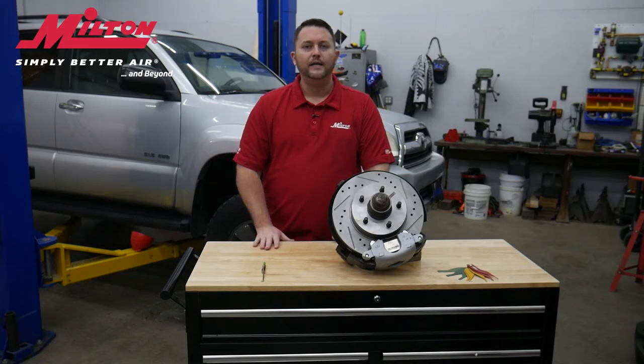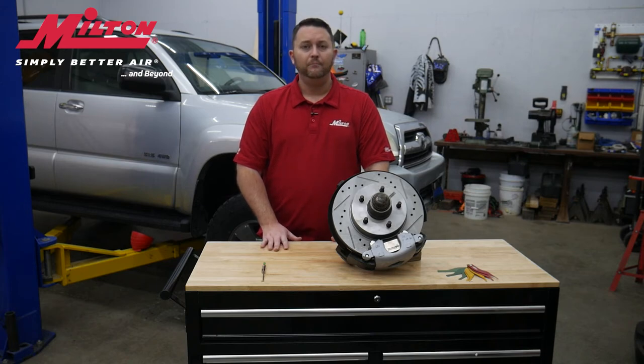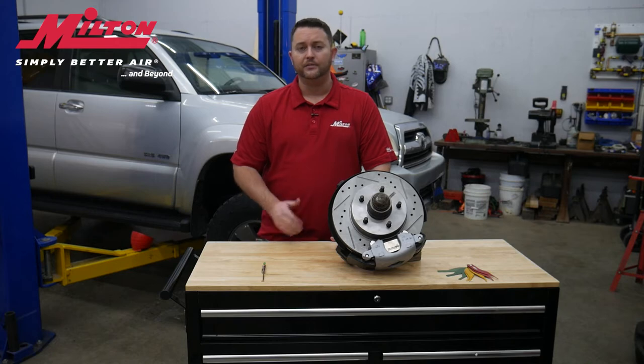The 941 and 942 brake pad gauges from Milton Industries are innovative and high quality and come with a one-year warranty. Brake pad gauges are a must-have in your shop as they allow you to show your customers an easy-to-understand way of knowing if their brake pads are good or bad.